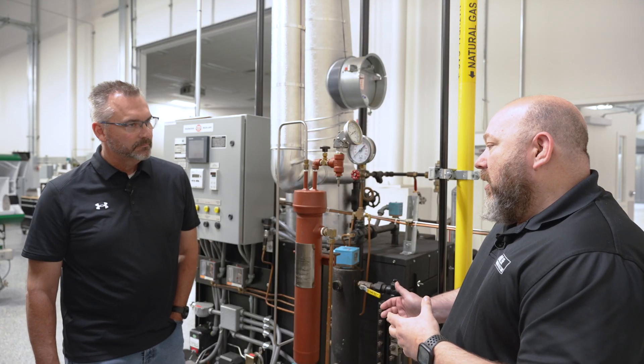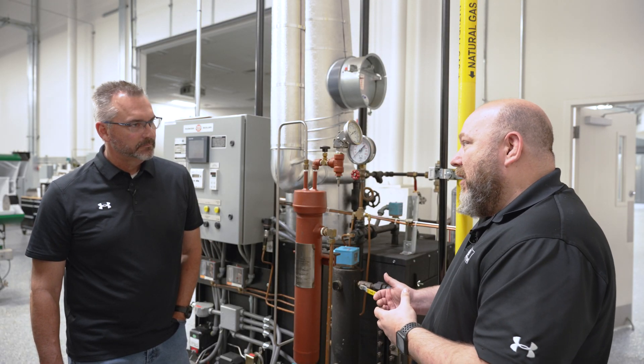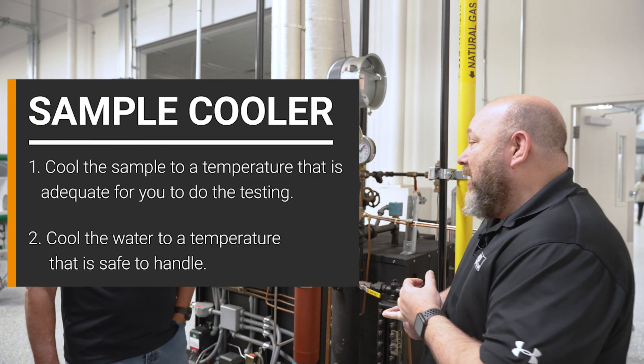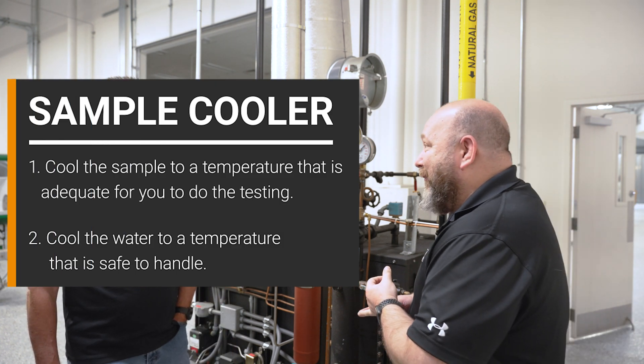The sample cooler is a station that's piped up to the boiler where it can cool the sample — one, to a temperature that is adequate for you to do the testing, and two, for it to be safe to handle.